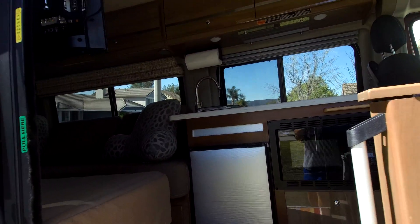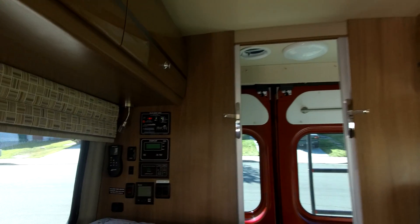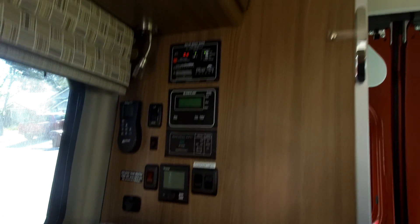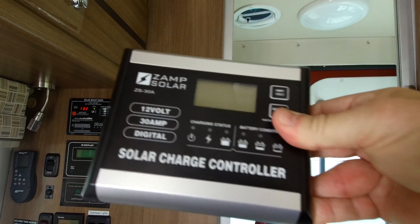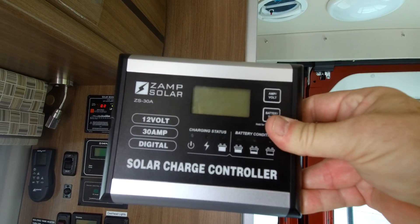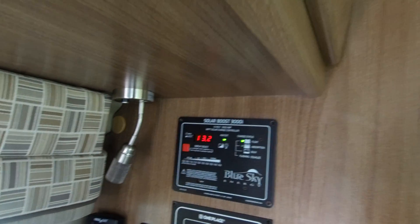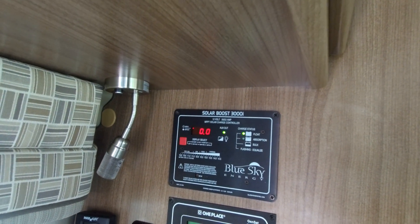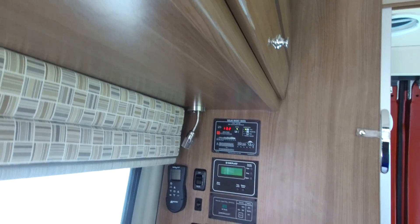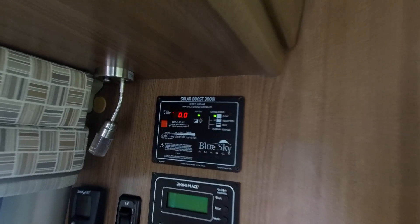I made my first upgrade to my new 2018 Travato. I wasn't too crazy about the solar charge controller it came with — it came with a Zamp 30 amp PWM, which I really don't care for. I had a Blue Sky so I installed that on Saturday. This is a Blue Sky 30 amp MPPT charger, and it just luckily matches everything else on there.